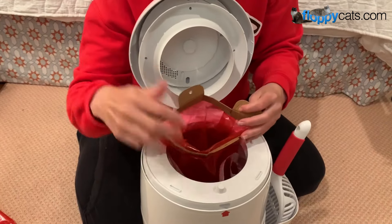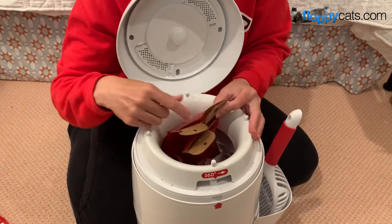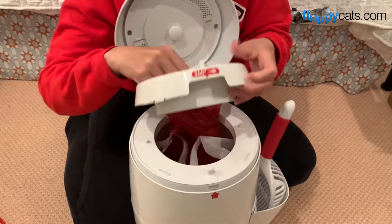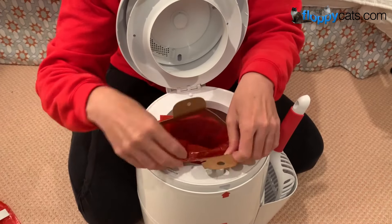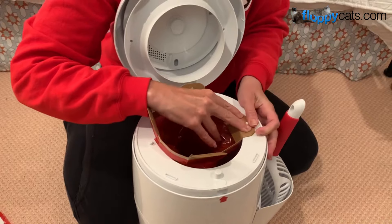This is the level that you want to install it on. I mistakenly when I first started put it on the wrong level, not realizing. So it's this level that you put it on. You align the big hole with the big peg, and then this kind of wraps around like a circle.